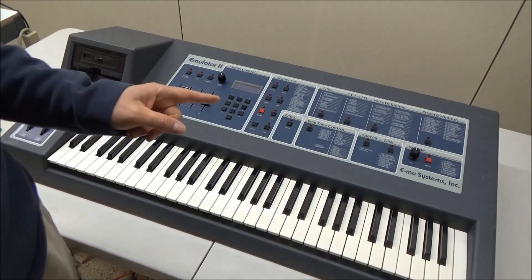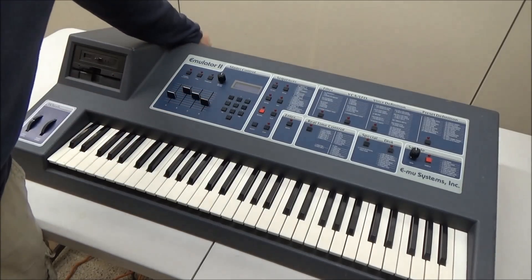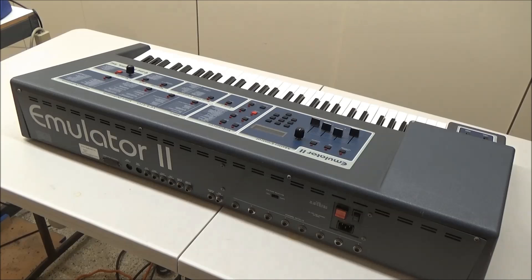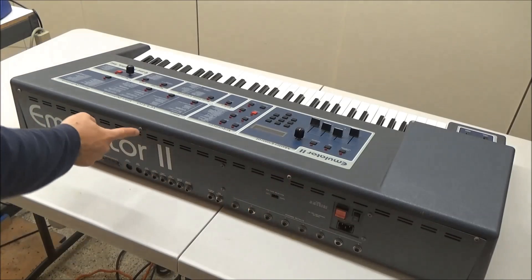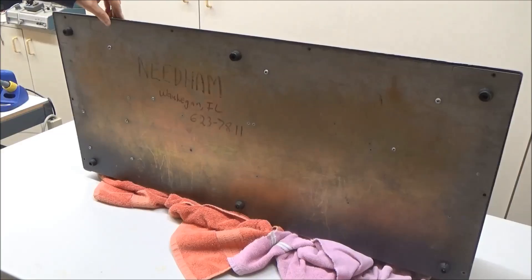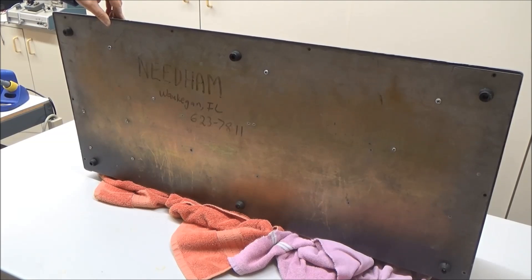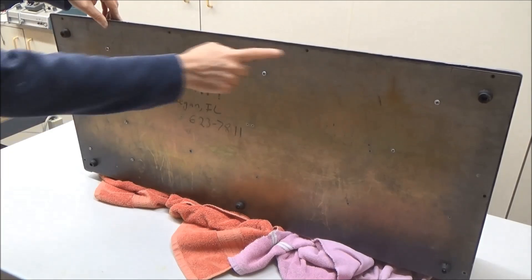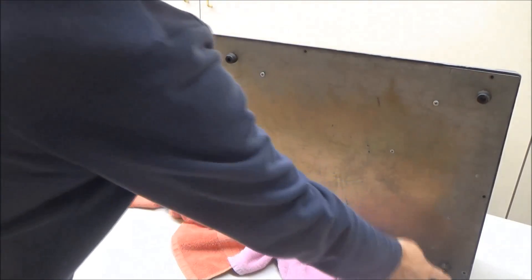The first and most important step is to unplug the synthesizer — not just turn it off, but physically unplug it. To get the synthesizer open we'll remove these four screws along the top of the back panel, and these eight screws along the bottom panel.